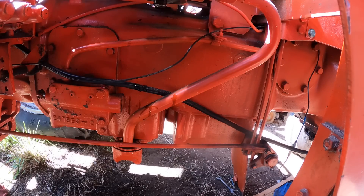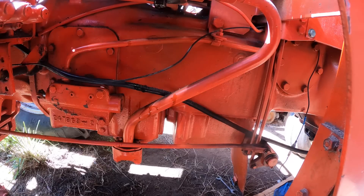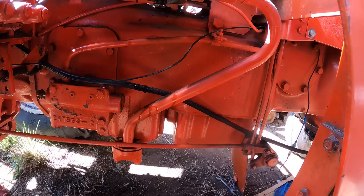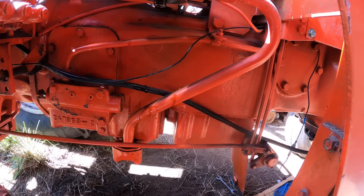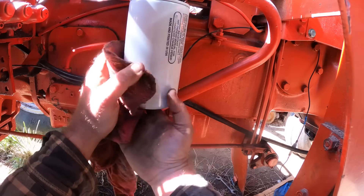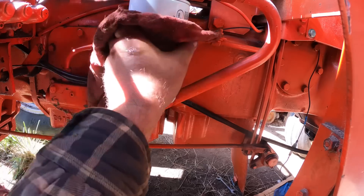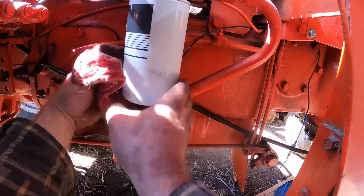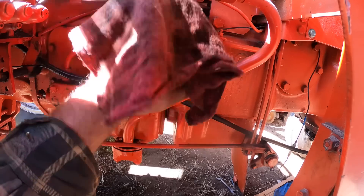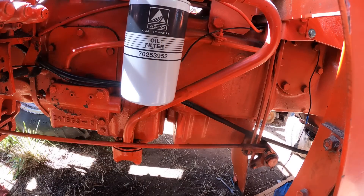I got some hydraulic fluid from the owner just for this purpose. It would make sense to go ahead and fill the filter, because the level is going to go way down — we put on all those new lines and they've got to fill all those lines. That's why I told him I needed fluid. The old filter came out with the pretty side out. Okay, that's done — I don't have to worry about that.